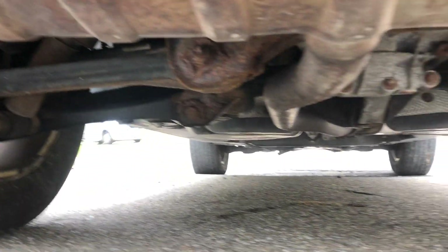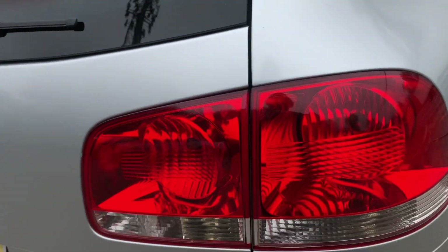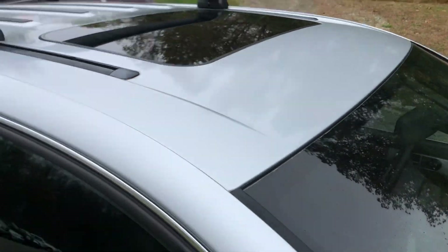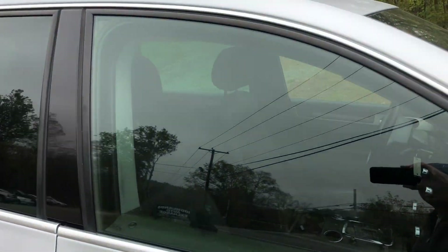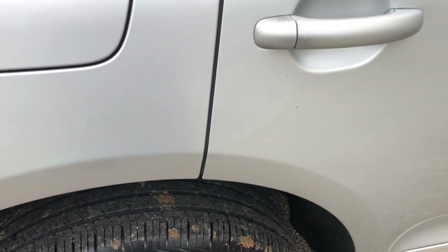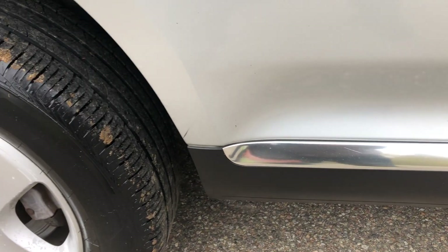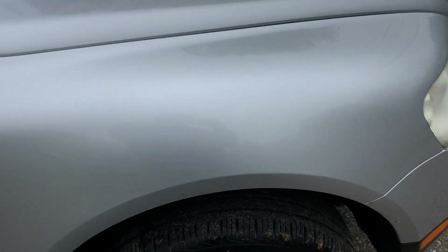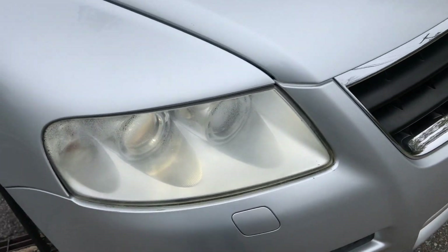I'm going to crawl under here a little bit and get you guys a look underneath. Just to give you a look there. So let's head up top and check out the top there. Check out our windows — looking good there. There's our fuel door. Wheel well looking clean, and down low. So that is a look at the exterior of this 2004 Volkswagen Touareg.